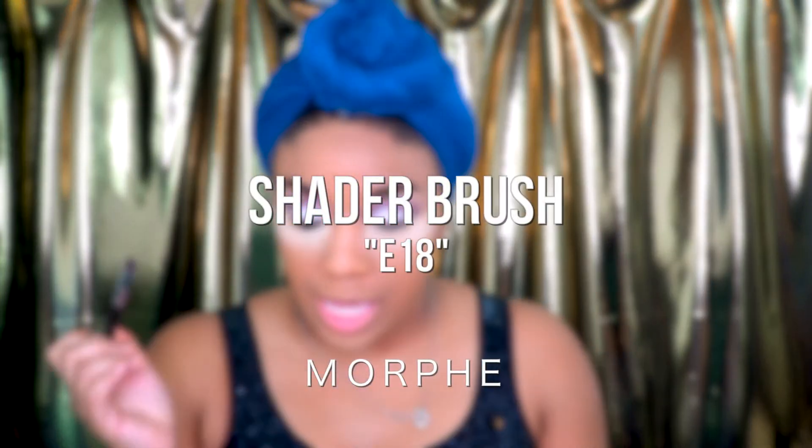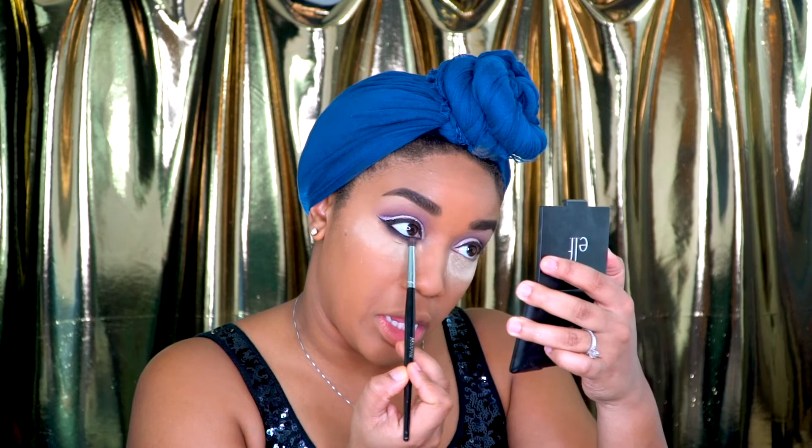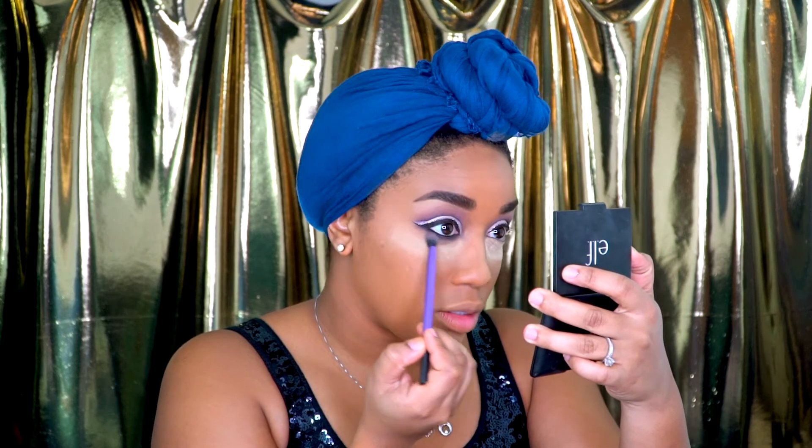I'm going to take this Morphe E18 brush and dip it into another color on this Holiday Tarte palette called Mulled Wine. I'm going to use this color to blend the black and the purple eyeliner together. Then I can take my ELF Blush brush and sweep away all of the setting powder. I'm going to spray a little Fix Plus on this double-ended eyeshadow brush, and then take some more of that Nylon for the inner corner.